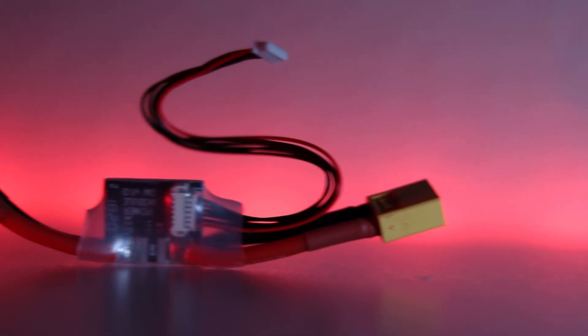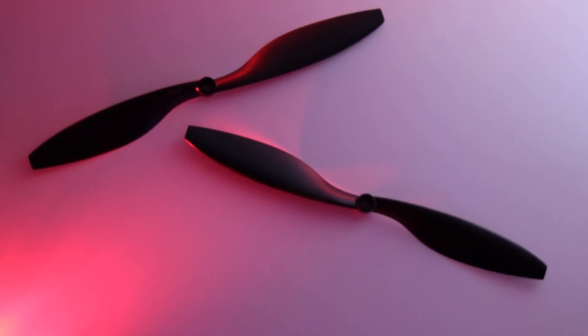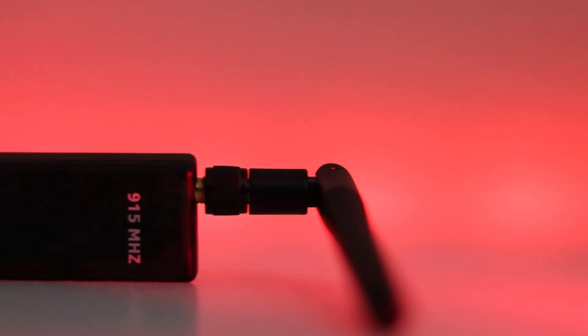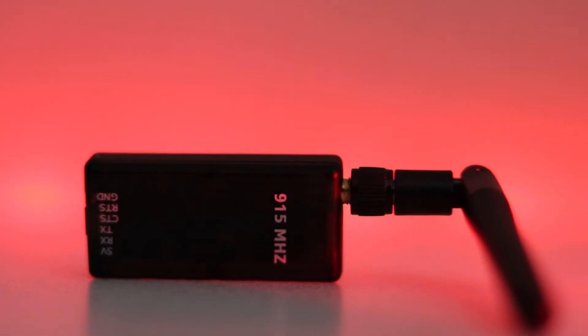I have a power module to distribute power to the ESCs and the flight controller. I have 4 propellers — 2 of them are for clockwise rotation while the other 2 are for counterclockwise rotation. I have a GPS module along with a 3DR radio telemetry for wireless communication between the ground station and the flight controller.